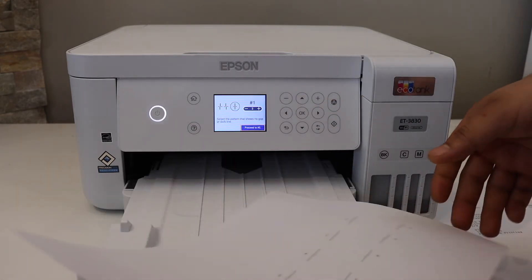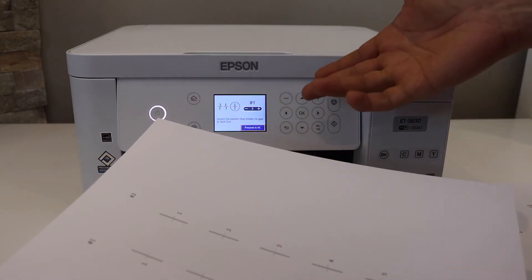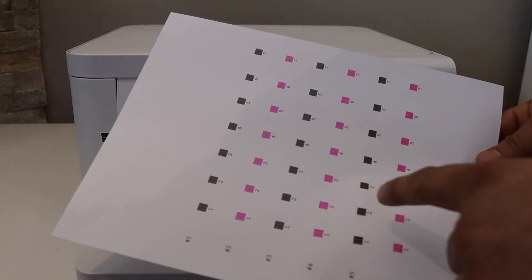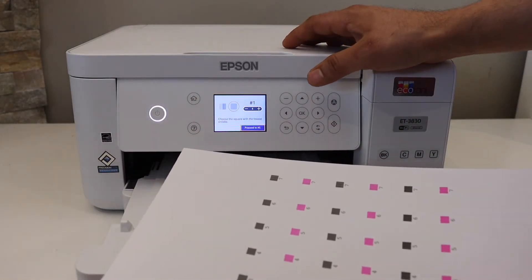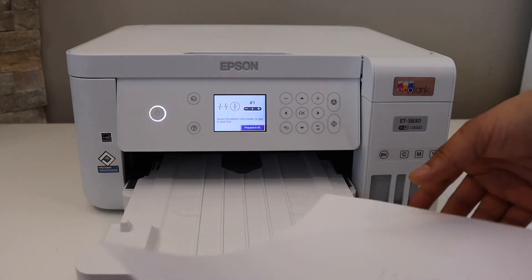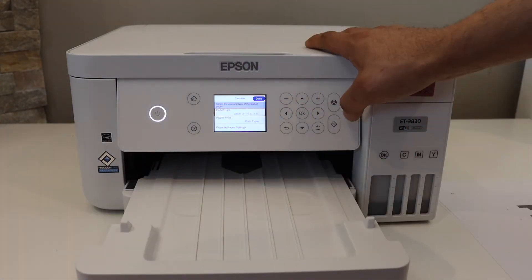On the next page it will show lines labeled #1, #2, etc. — enter whichever line looks best. On the next printout, select the best-looking boxes and enter your selection. There are four alignment patterns; select the correct lines, choose the paper size, and click done.